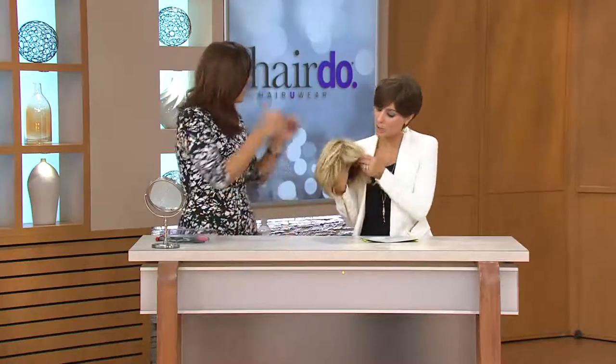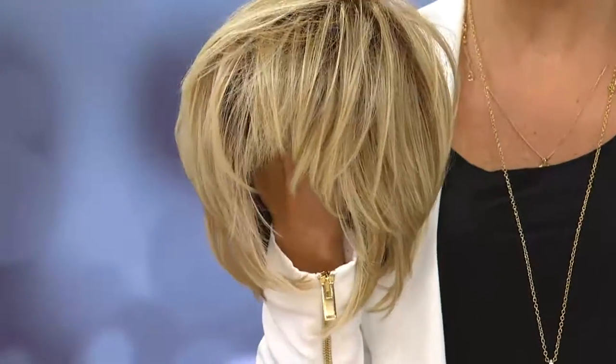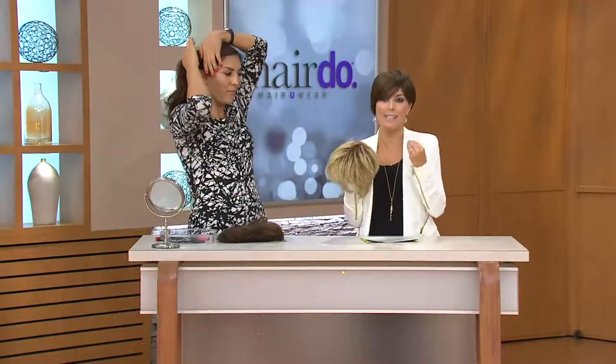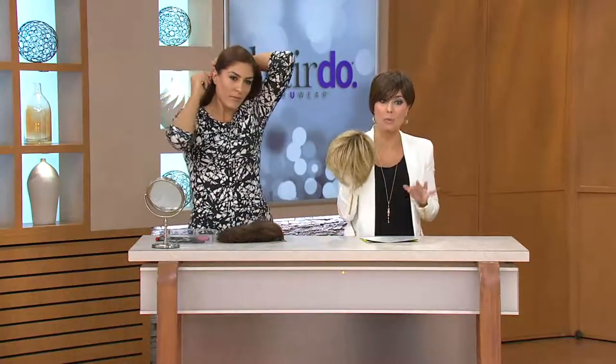We're going to do another wig. For all of you who want a long hair wig, we have something in store coming up towards the end of the show. But this is the Wispy Cut Wig — it's all about layers and dimension. If you're the girl who goes to the salon and says, 'Layer me, just piece it all out,' this is the wig for you. It's priced at $99 and we just got more back in stock.